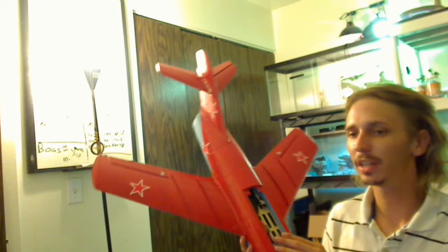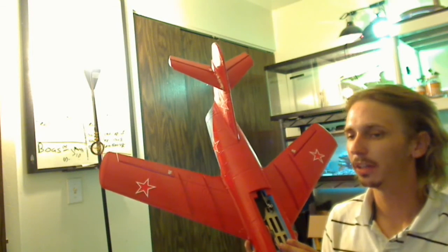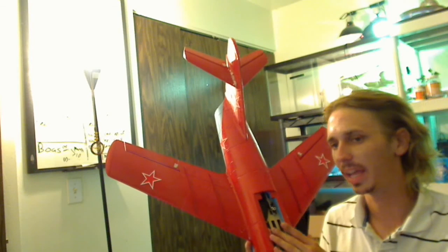This jet came with a 1600 milliamp three-cell battery, so I'll be running it on a 1600 or 1800 milliamp battery. I don't have any spare 1600s — just the one that came with this jet — but I do have lots of 1800s. It's not a big difference in capacity or weight, so I'll be using the 1800 in this a lot.